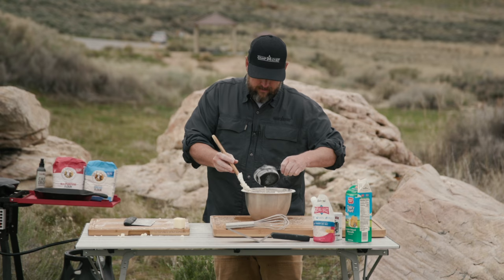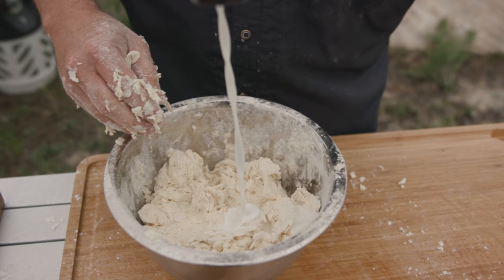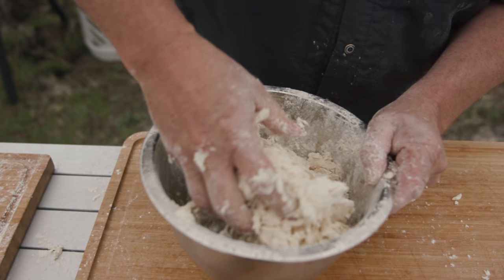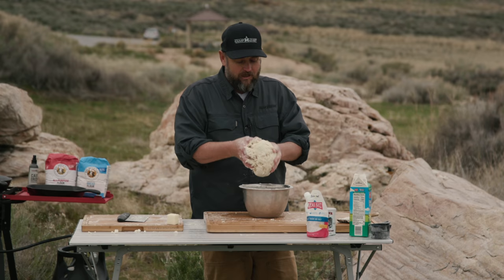Just like the old school days when you used to make mud pies as a kid — that's what we're doing. That kind of consistency right there. Alright, we got this incorporated in. It's pretty wet — see how it's sticking to your hands? Yeah, that's what you want. You want it to stick to your hands just a little bit. It's a little wetter than what you would normally think.